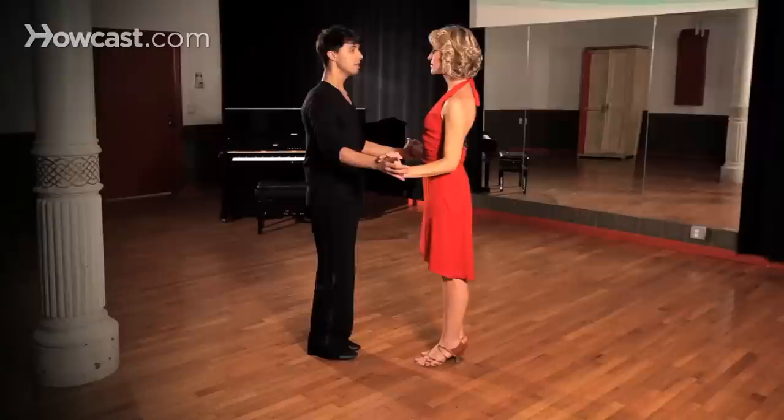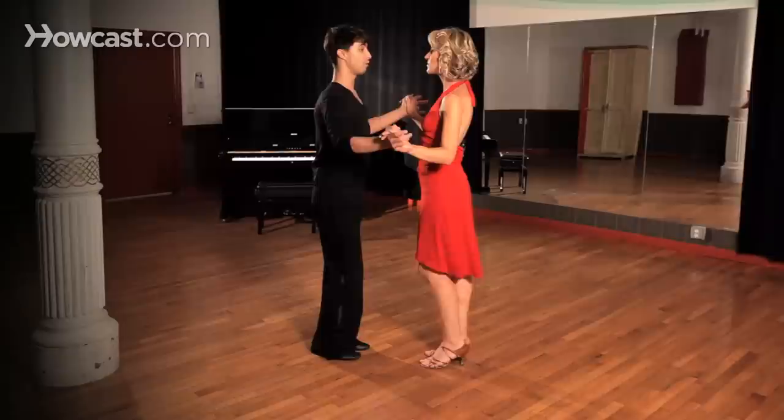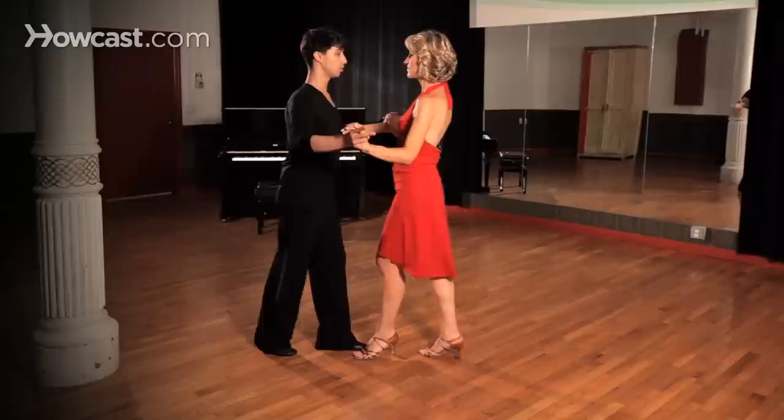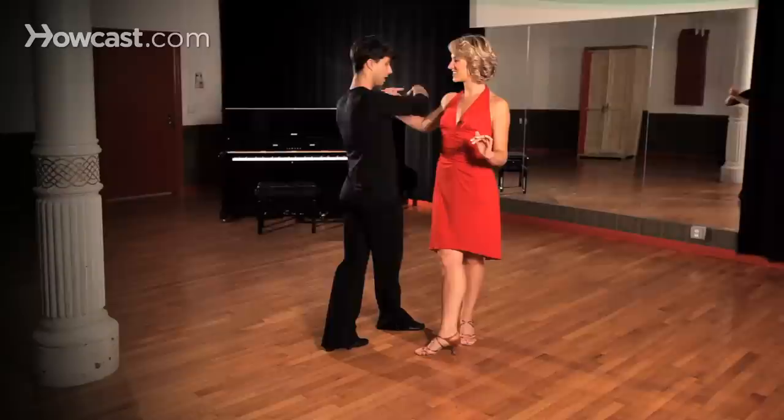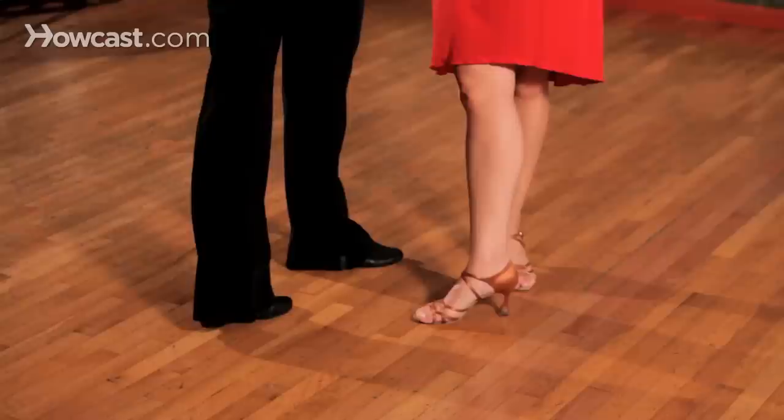Starting with the basic action: two, three, four, two, three, four. We're going to do one hold basic — two, three — and from here instead of closing our feet, we're going to take a strong step outside partner in this area, so we're not in the same line here.